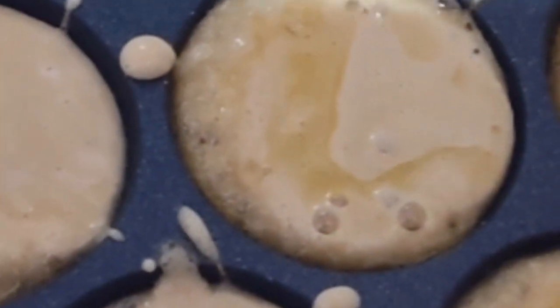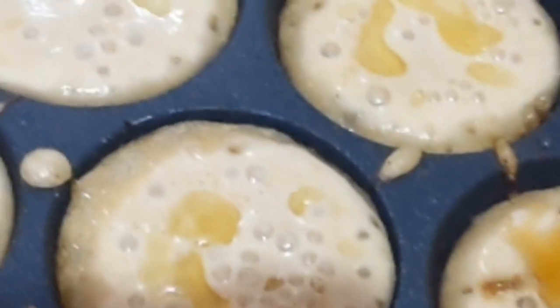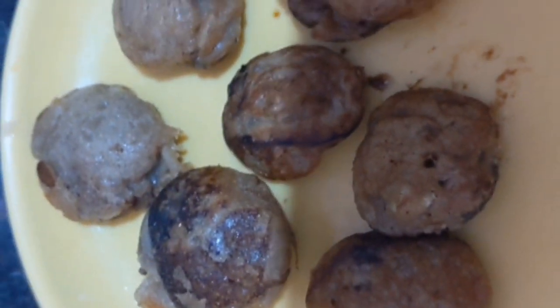Switch on the gas stove and keep the panyaram maker. Add ghee into the pan, then take the batter and add it into the pan one by one. This panyaram has to cook well on both sides — when one side is cooked, turn it to the next side. Both sides have to cook well. Once cooked, transfer into the plate. Our sweet panyaram or sweet pattu is ready. Thank you.